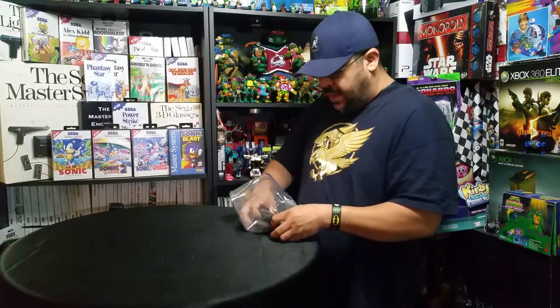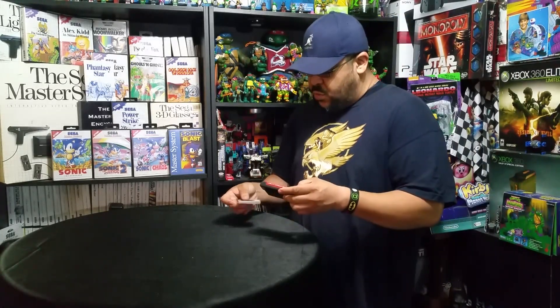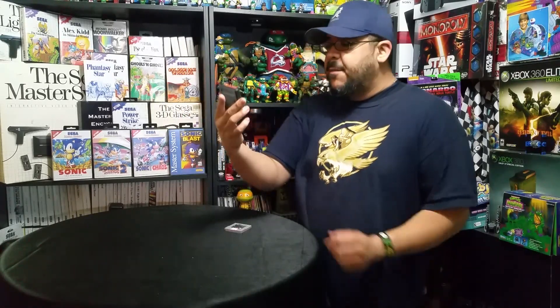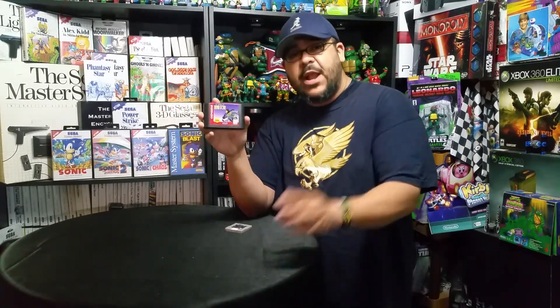Next up we have a few games that he put inside a ziplock bag, and they're both the same theme. One of them is a Sega Genesis game called The Adventures of Batman and Robin. I can't say I've played this game before, but if it's anything like the animated series, I'm sure it's great. I did play the animated Batman series for the Super Nintendo, so if it's anything like that one I'm sure Will will have a lot of fun with this game.